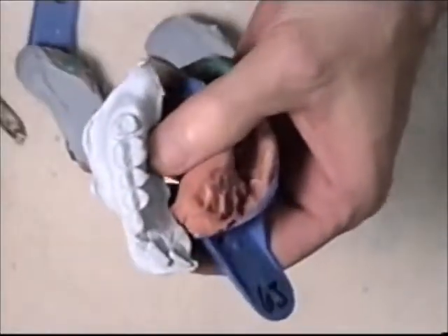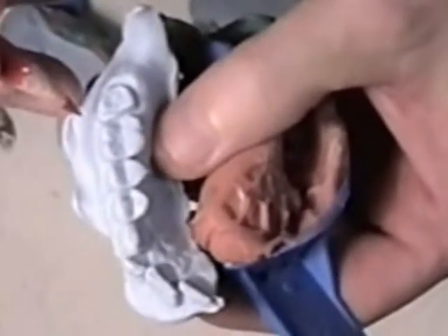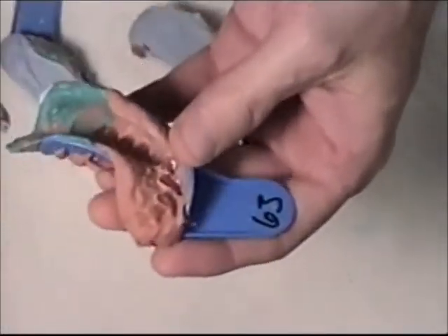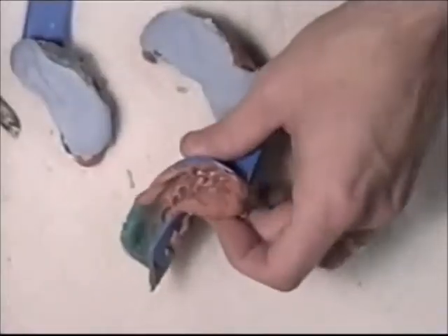Now take a look at it. Make sure there are no bubbles, especially around your prepped area. If there are bubbles, then you are probably going to have to re-pour the model.